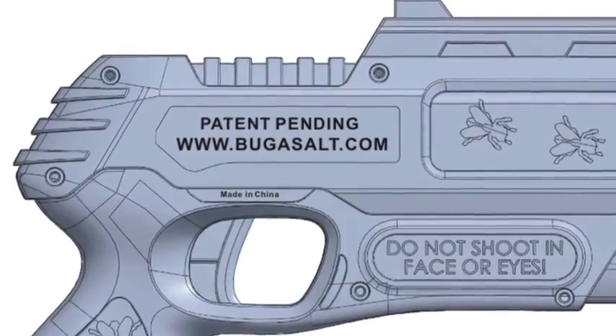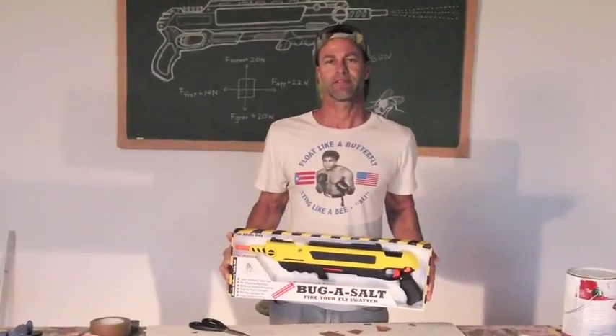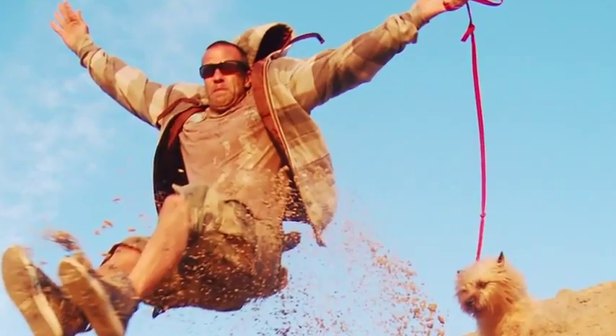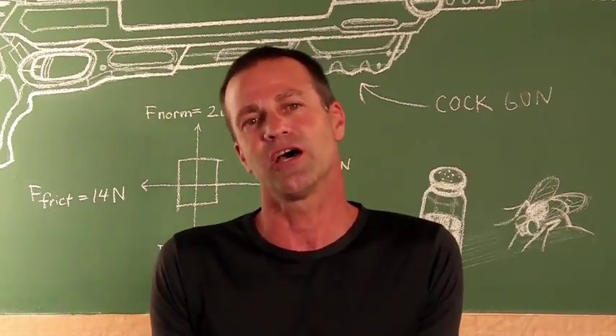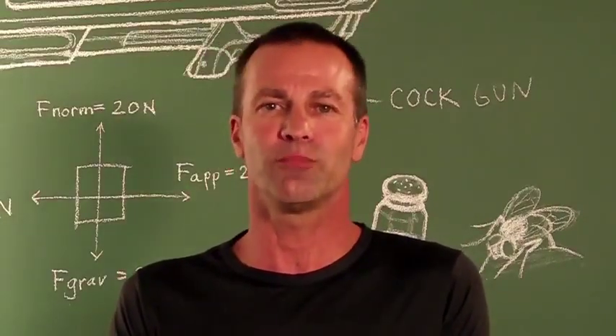There are a number of patentable aspects in the function and design of the Bug Assault. This is a pre-sale — your pledges are appreciated to help finish off the final push. We're excited for the first run production and your support truly helps. When I look back, it's amazing how far I've come with just the help of family and friends. Thank you so much for your support, we really appreciate it.